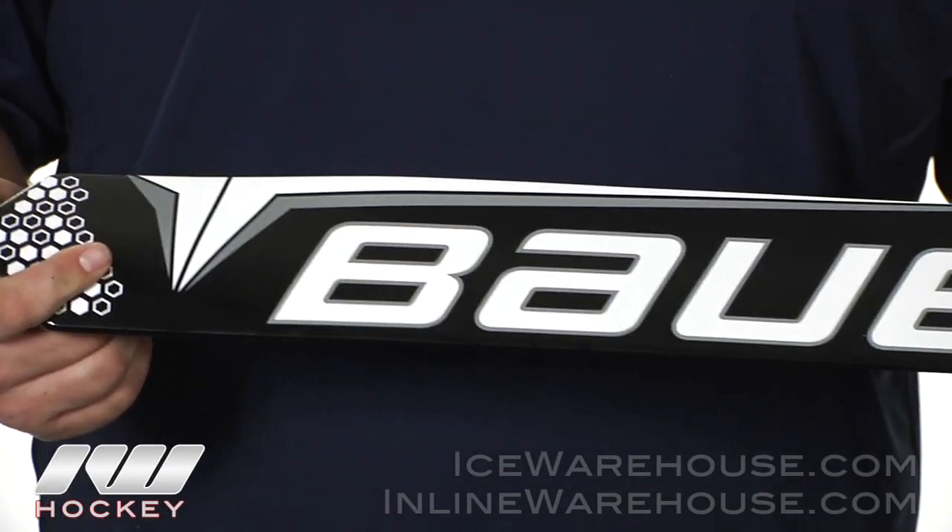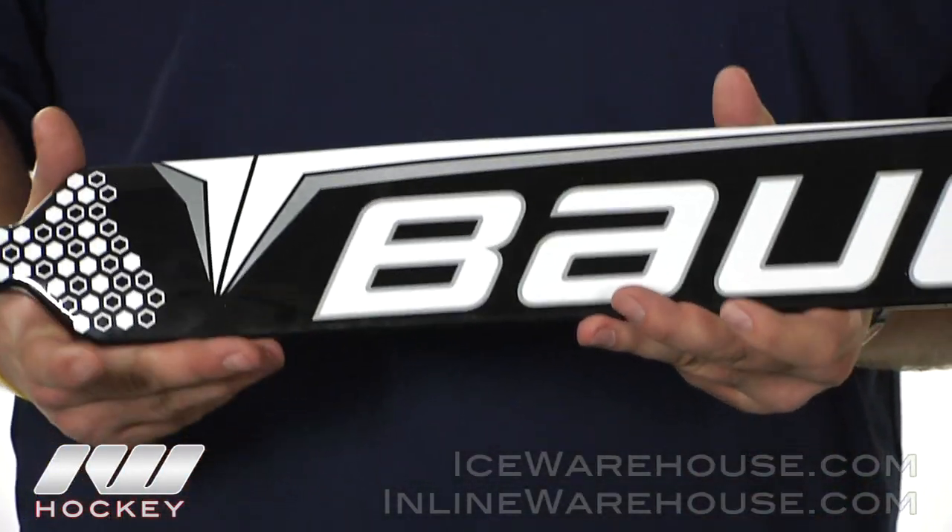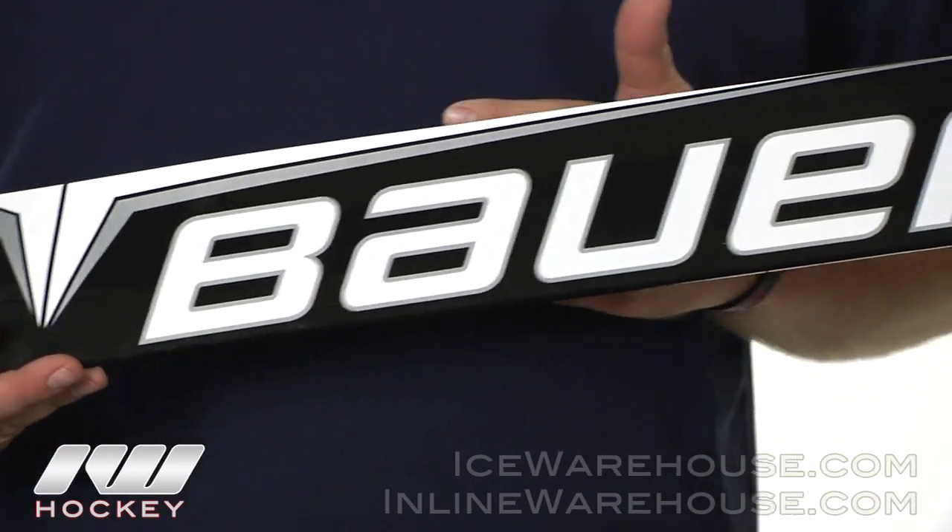In the core of the stick they're going to be using a polyurethane foam core, so it's going to help to dampen a lot of the shots that you take to the stick and help balance it out a little bit better as well.